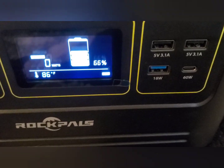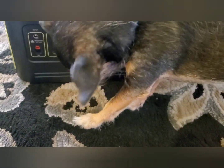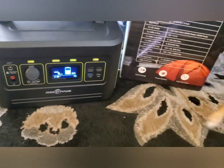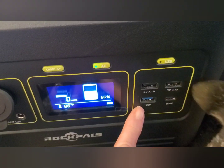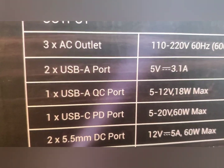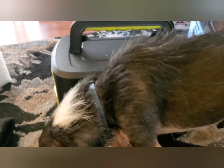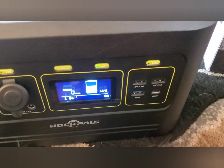And then you have two USB ports — one standard USB, and an 18-watt port called a USB AQC port. And a USB-C port, which is for people who have phones with the C plug at both ends. I don't — I use a standard USB port to charge my phone.